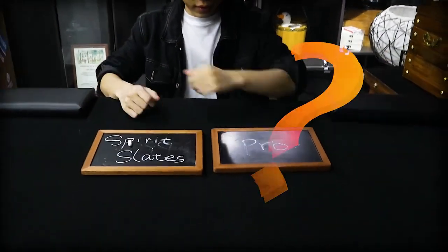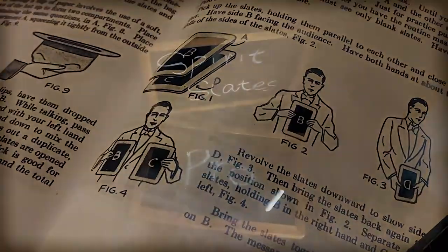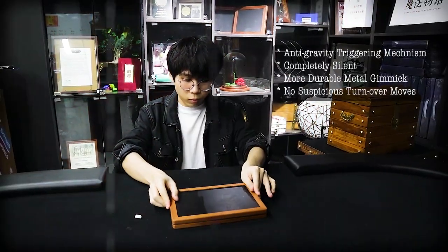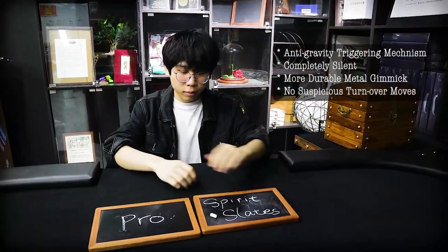What's the difference between this version and others? First, there's an anti-gravity triggering system that allows you to trigger the gimmick silently without doing any suspicious turnover moves. And the gimmick part has become much more durable than before.